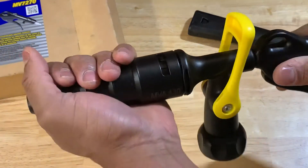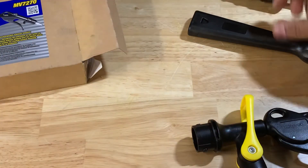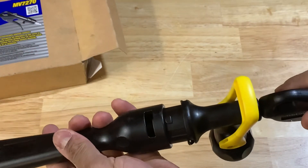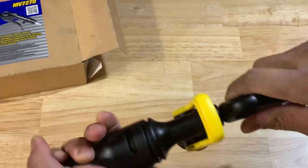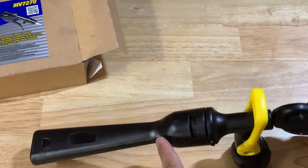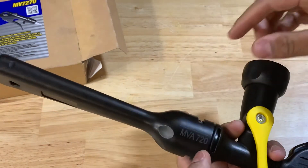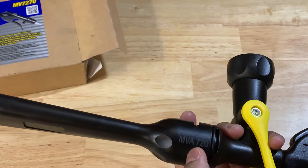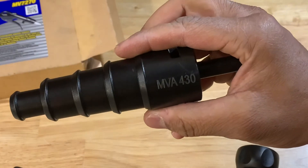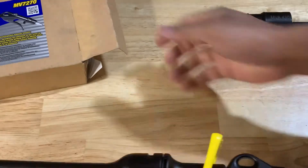To undo the nozzle you just twist — pretty self-explanatory. Just untwist it back to where you initially twisted it on and pull. It's the same setup for the other nozzle — same cutout, just pop it on and twist. They actually do have model numbers on these ends: the wash-in nozzle is the MVA720 and the step-up nozzle is the MVA430. Not sure if they sell additional pieces separately.